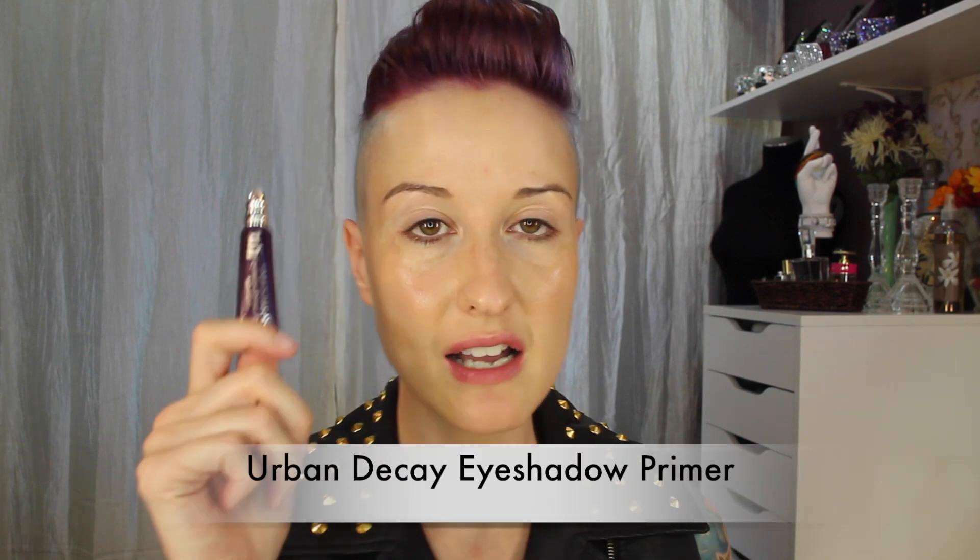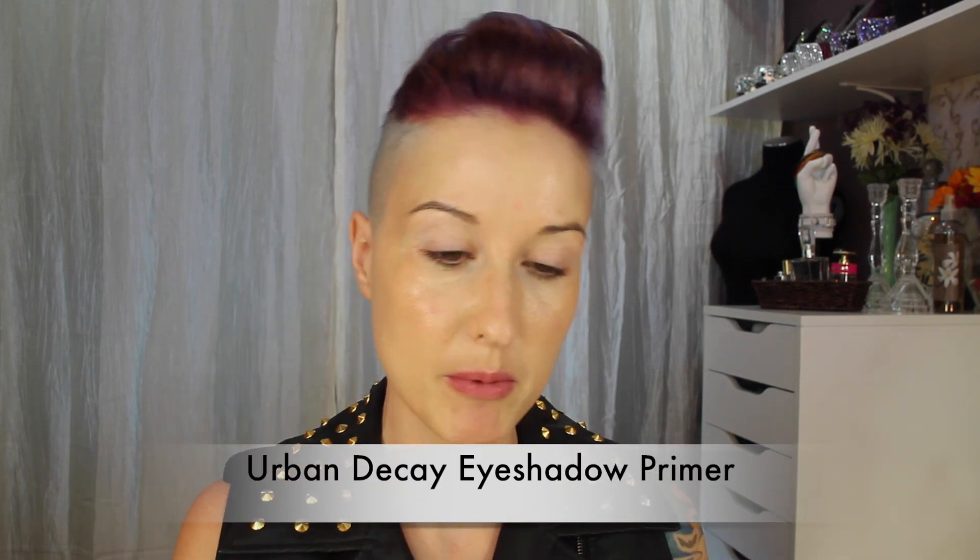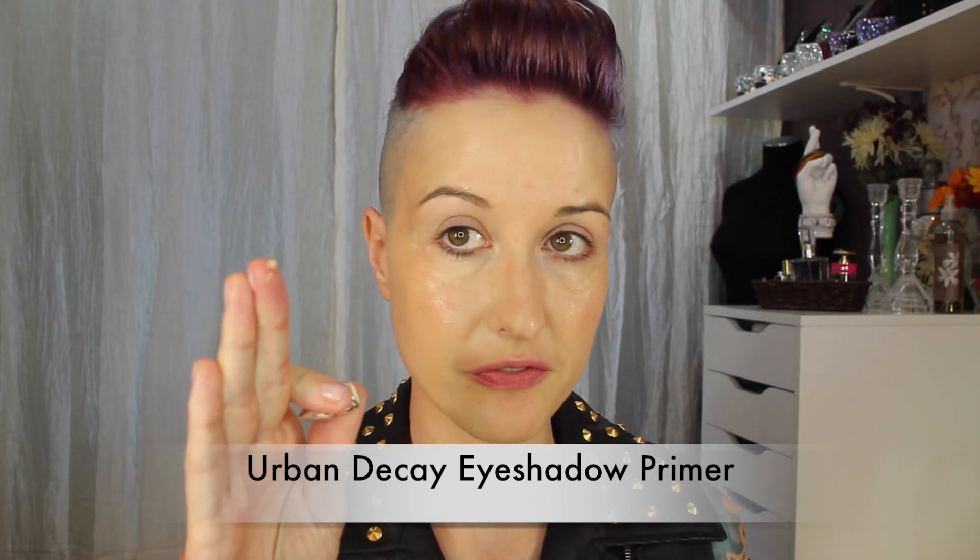Now we're going to move on to the eyes without setting any of the foundation or putting any concealer on. To prime my eyes I'll be using the Urban Decay Primer Potion — it takes just a very little bit.